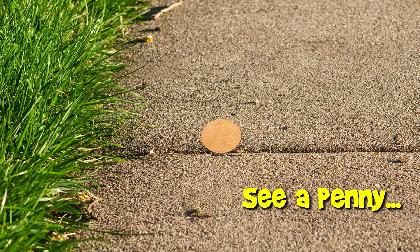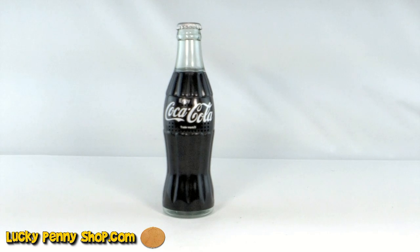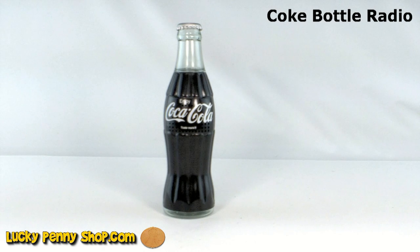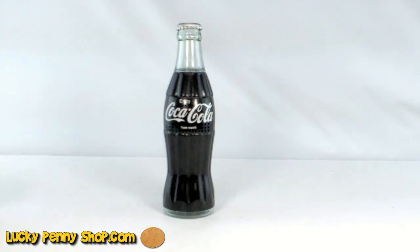Welcome to Lucky Penny Shop. Today we're showing you the Coca-Cola bottle radio. It's made to look like a full bottle of Coke, but inside is a radio.